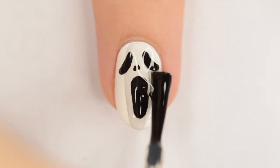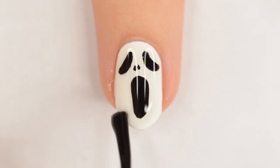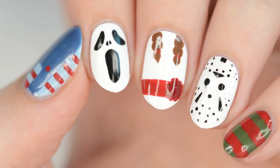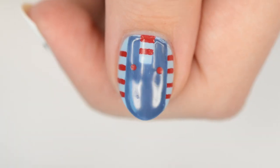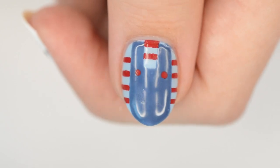You can watch more videos on CutePolish by clicking these boxes here. Subscribe to CutePolish for a new video every week by clicking this circle, and come check out my personal nail art channel by clicking this circle right here.